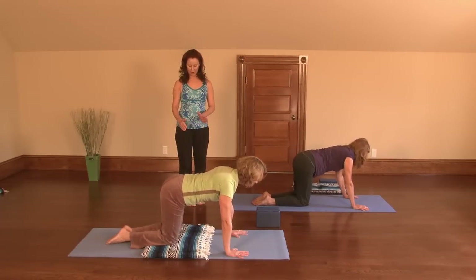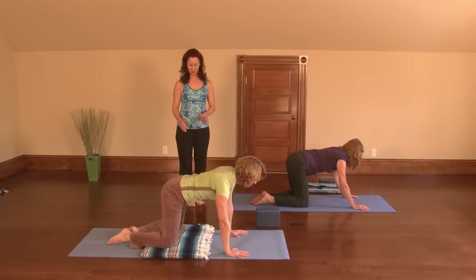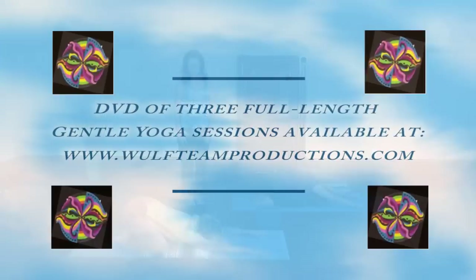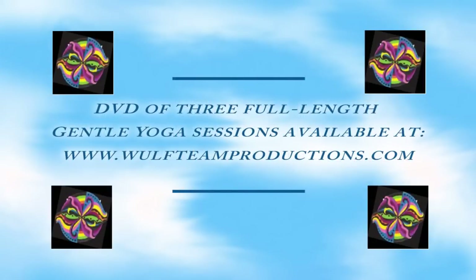Take your knees a little wider apart and come back into child's pose one more time. Stretch the arms out and just take a breath here.